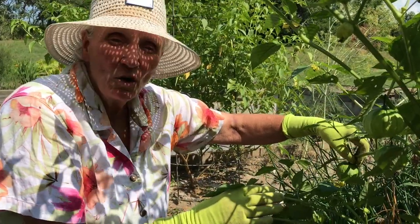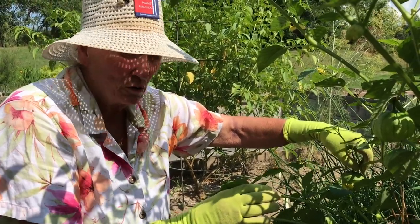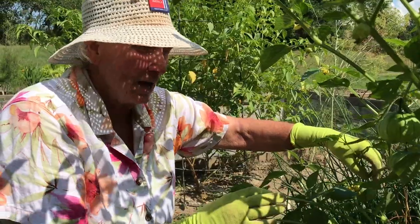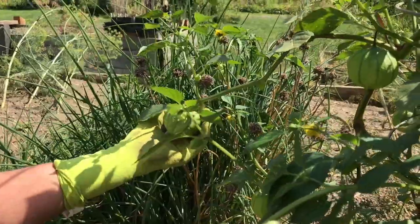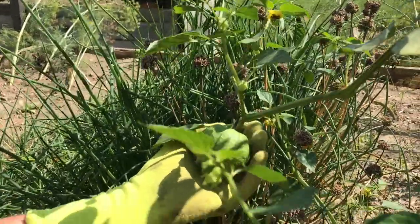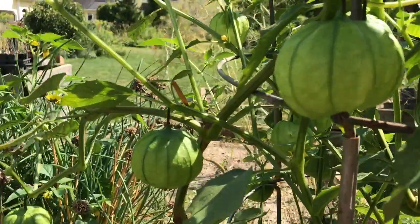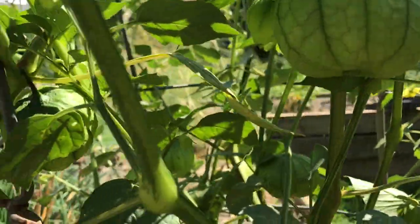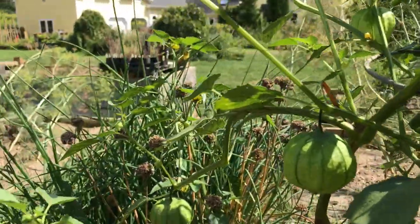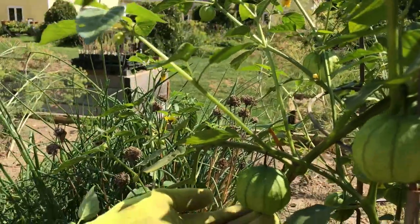I want to leave you with this memory of these beautiful tomatillos — these are an exceptional example. Every plant will produce some tomatillos this size, but look at this: one, two, three, and there's a whole bunch more on the other side. So if you take good care of these plants they will more than amply reward you. These are beautifully sized tomatillos.